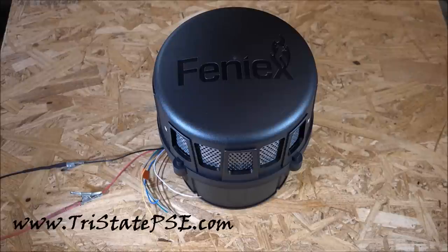Instructions are very straightforward and very easy to follow. This is not a complicated situation. Very, very affordable, made in America, and of course backed by Phoenix's two-year warranty.